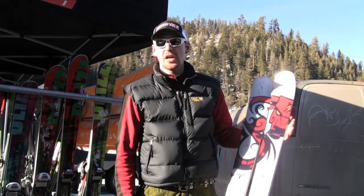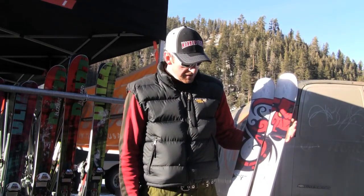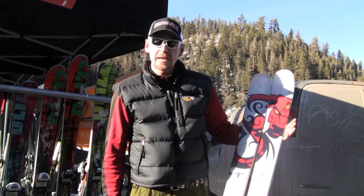This is Chandler from Bird Ski and Snowbird Shop, still up here at the Mission Ridge demo doing some ski reviews. This time we've got the Blizzard Bonafide, 98mm underfoot.